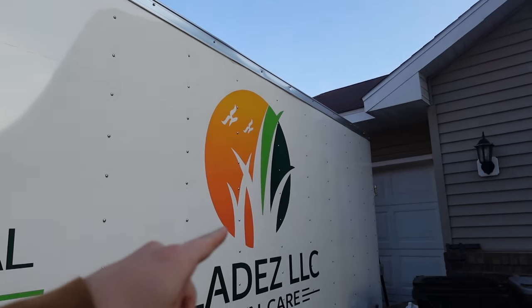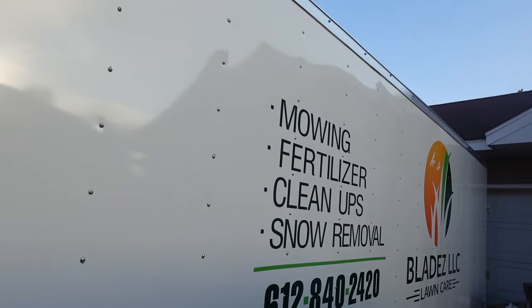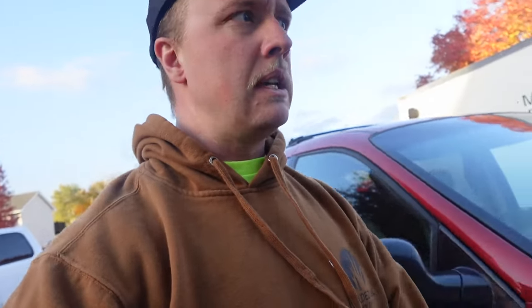Just a quick update — we had our trailer stickered up, both sides and the back, and they all look great. But I promised you guys we'd go fire up that Billy Goat, so I'm going to run back there. We got it done the other day and she sounds a little bit better, so let's check it out.